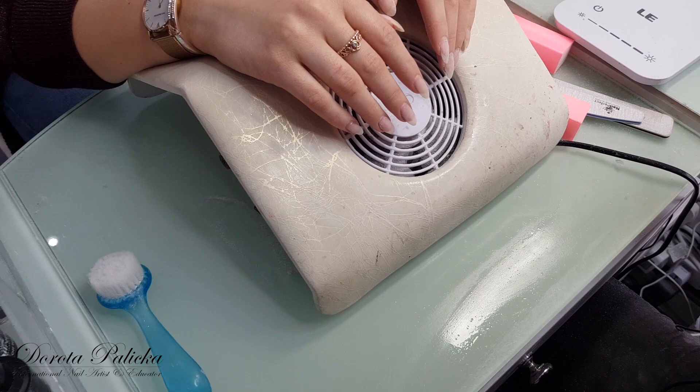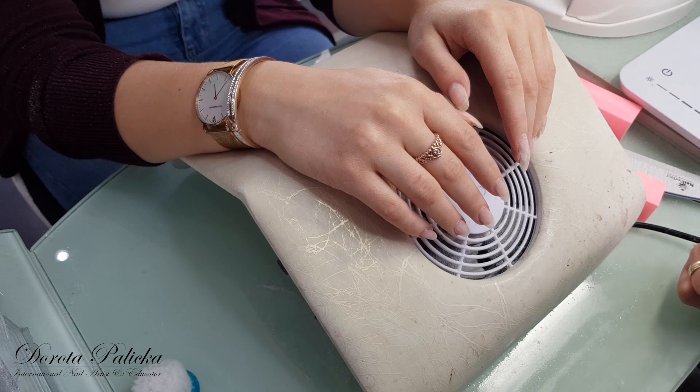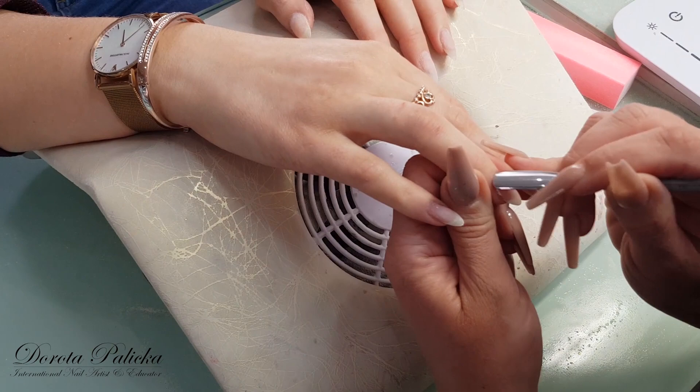Hi guys, today I've got Lia for a nail rebalance. She has had those nails for three weeks. I have already removed the color from them and now I'm going to do a normal prep and fill them with the gel. After that we'll apply some purples so you can start watching and seeing how I'm doing the rebalance.